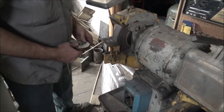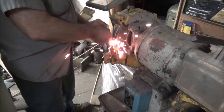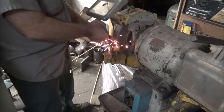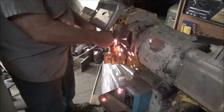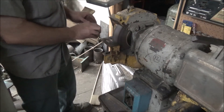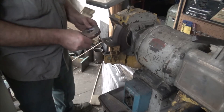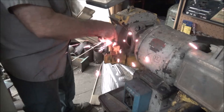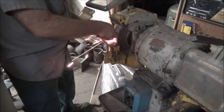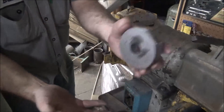It takes a while for it to speed up because it's 440 volt but it's only running 240. It's kind of nice and softened up, so I'll do the rest of these and I'll bring you back.